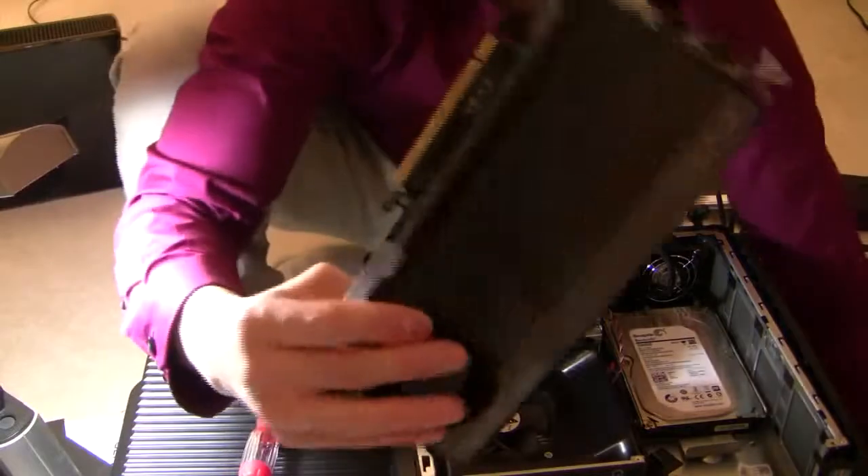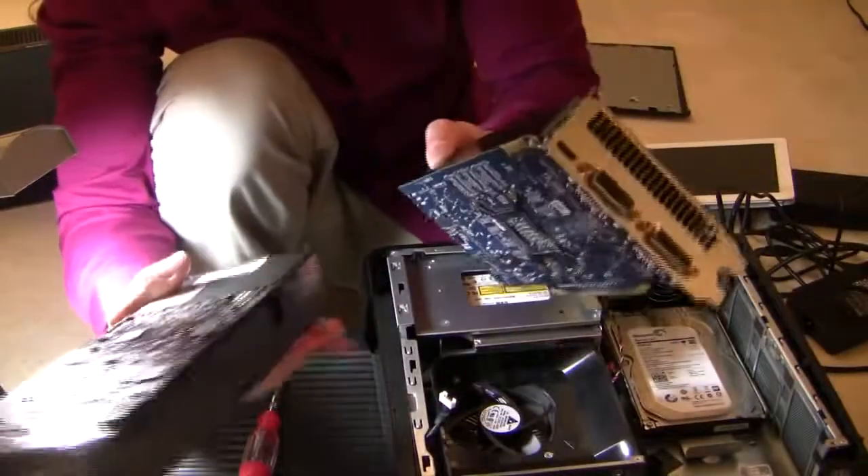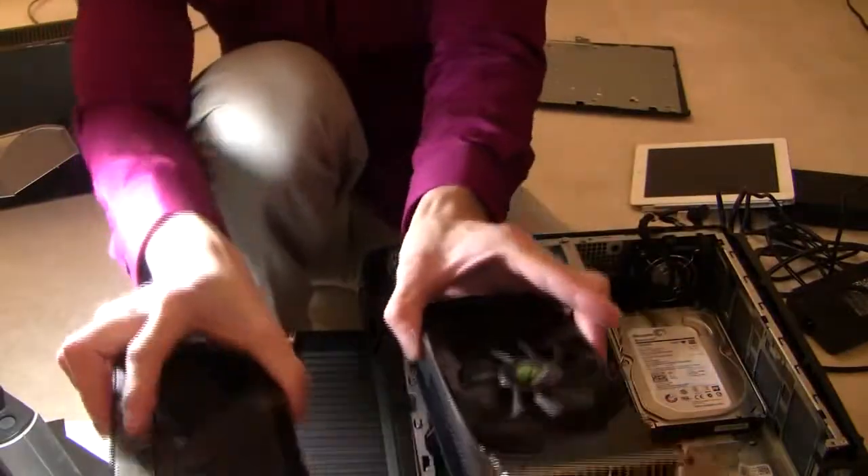Now we're going to put in this baby — the GTX 660. This is how it compares to the regular GT545 it came with. Let's put in this baby.